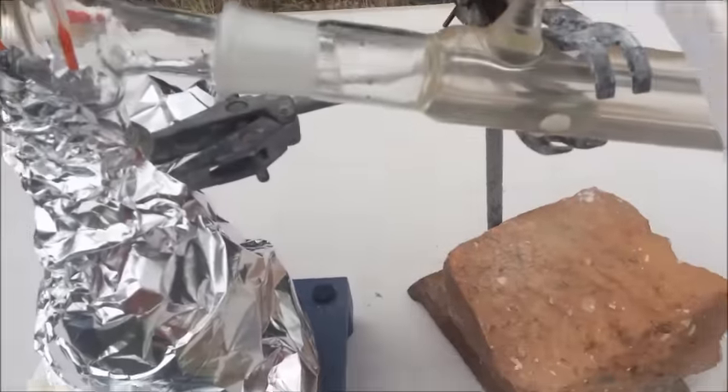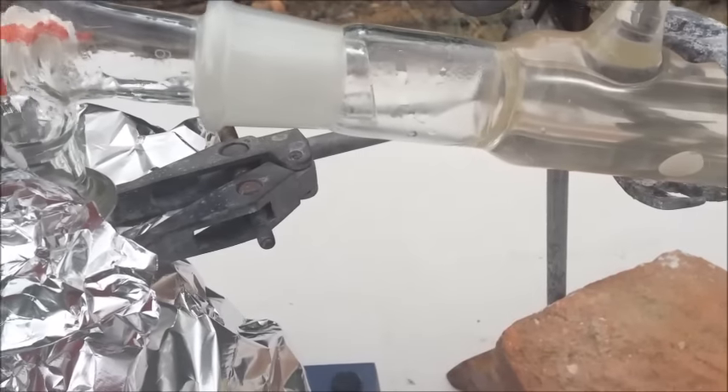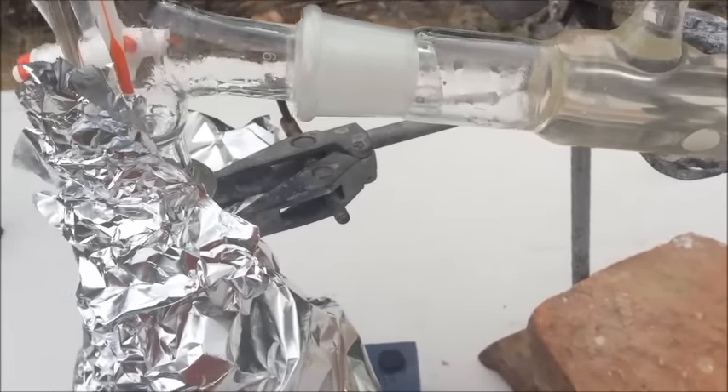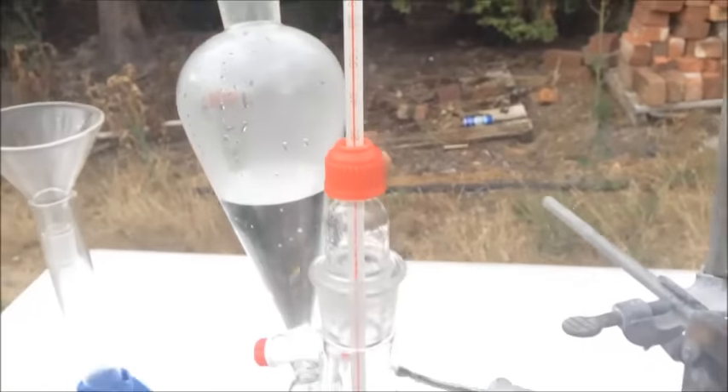We've got the first few drops of hydrochloric acid coming over now. It's a bit low on the temperature scale, so we're going to discard these first drops.